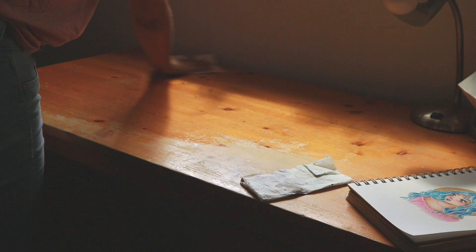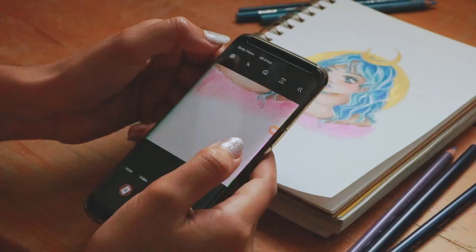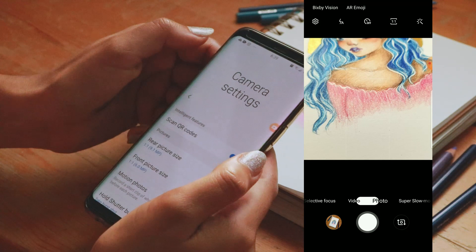Then you can really get into taking your photos. So choose your camera. Whether you only have a phone or a fancy DSLR camera, it's important to familiarize yourself with the settings and see what everything does.